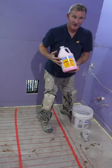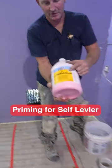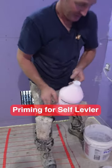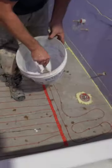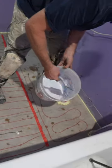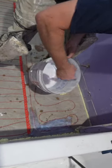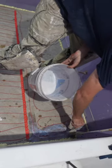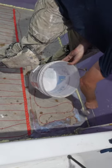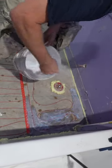So for primer, for the self-leveler, I'm going to use Ardex P-51. You can dilute this one in one. Mix that up a little bit, then be generous with it and just brush this all into your substrate. Primer is important for that floor leveler to bond correctly, so don't be stingy with it.